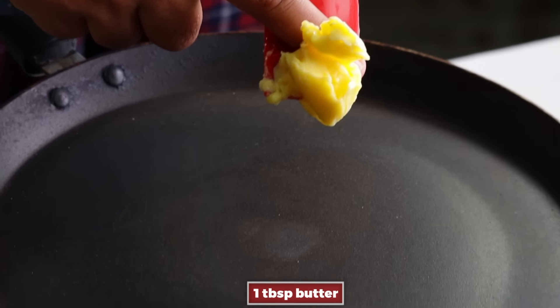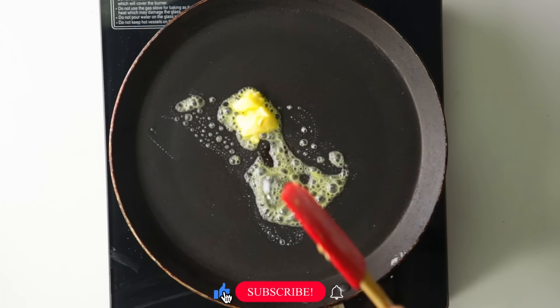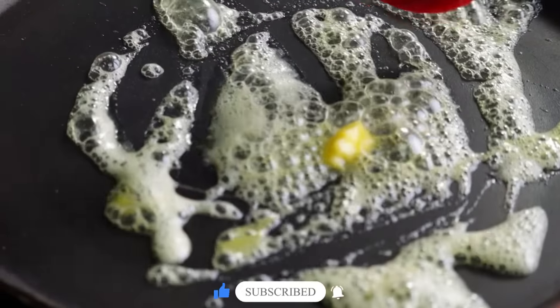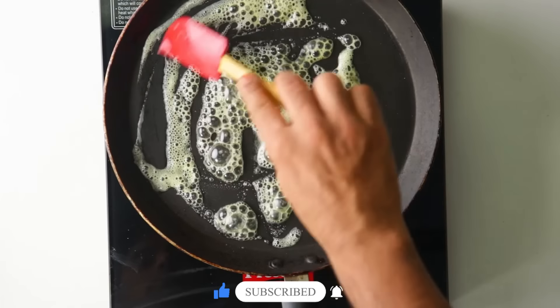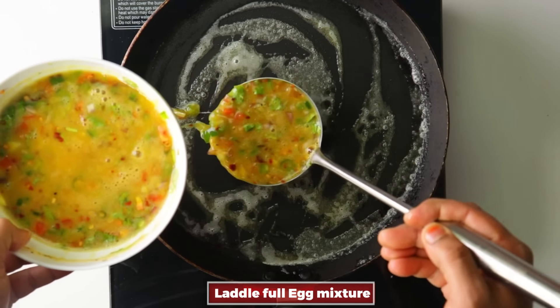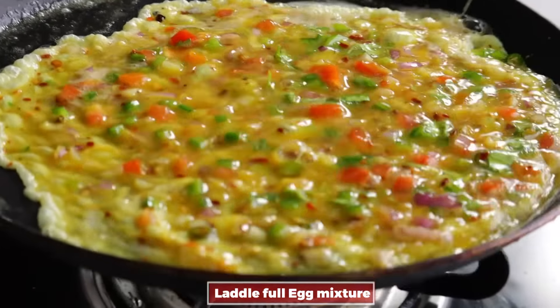Now, let's melt the butter in the pan — a teaspoon of butter — and melt the butter and oil for the omelettes. Spread the butter well in the pan. Preferably, a nonstick pan is best.